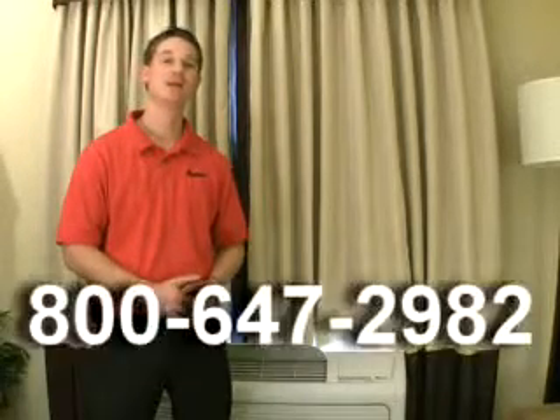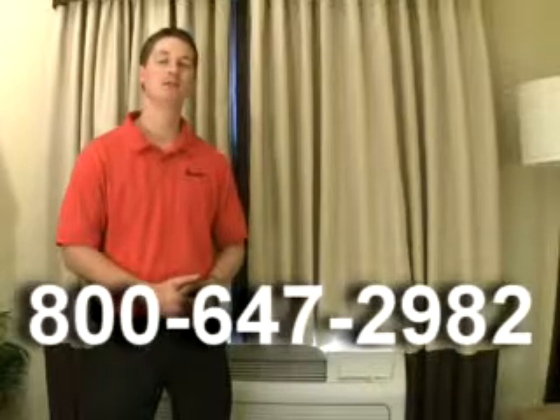Thank you for viewing this video today. If you have any further questions about this process, please contact your Amana PTAC sales rep at 800-647-2982.